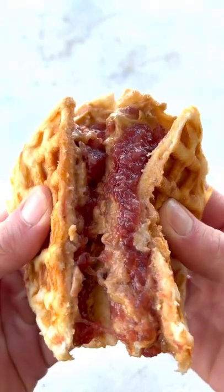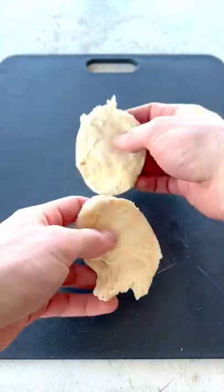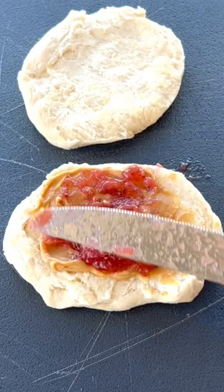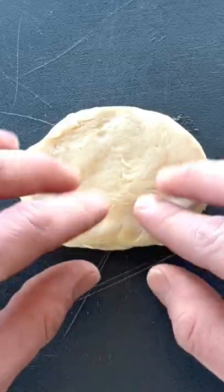Three ingredient peanut butter and jelly waffles. To make them you'll want to use any pre-made biscuit dough, break it in half, then spread some peanut butter on the one half, put any flavored jelly you want on top, and then put one half of the biscuit on the other, and seal the edges with your fingers.